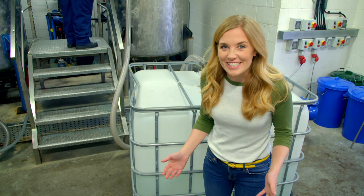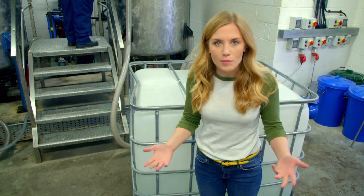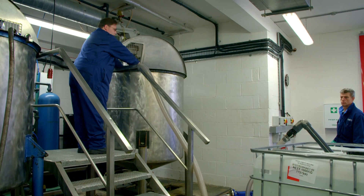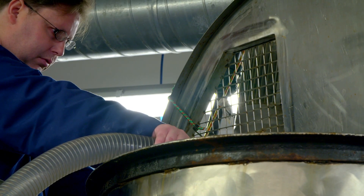The next ingredient to get added to the mixer is a chemical with a really long name: sodium lauryl sulfate. It's what makes the soap bubbles when we use it. But there's so much of it, it has to get pumped into the mixer through a big tube.